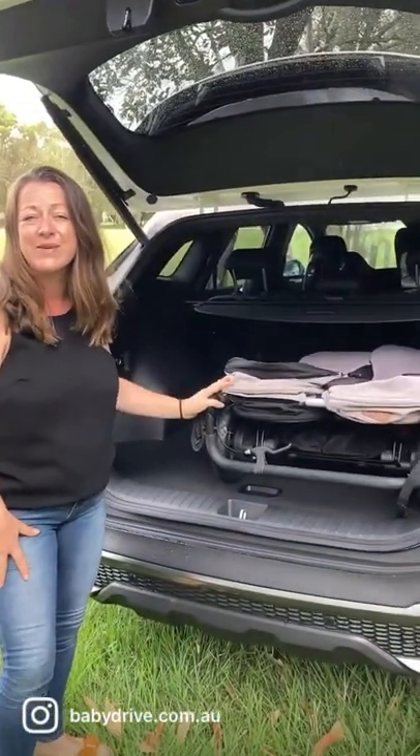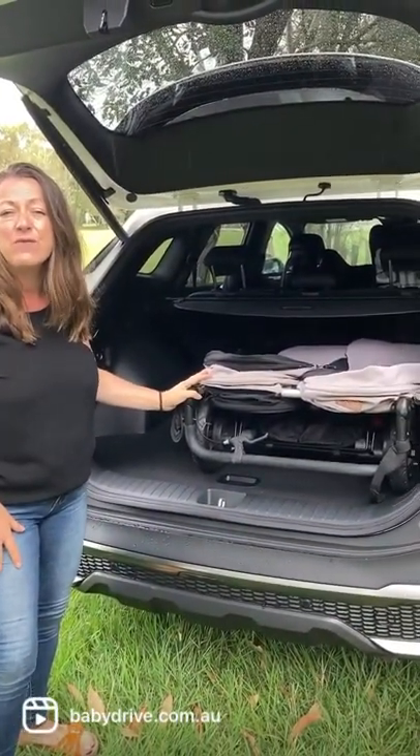And in the back here it will fit a twin pram and a good amount of shopping too. See the full review on babydrive.com.au.